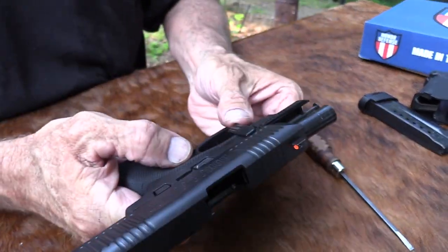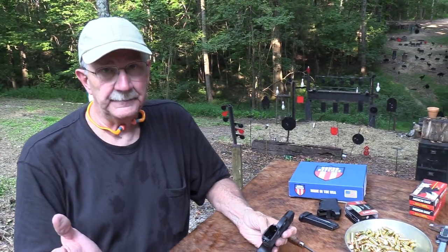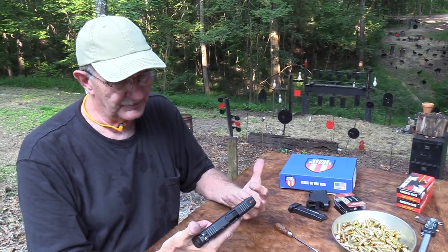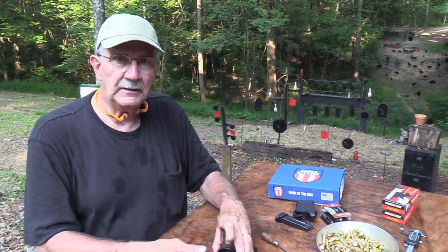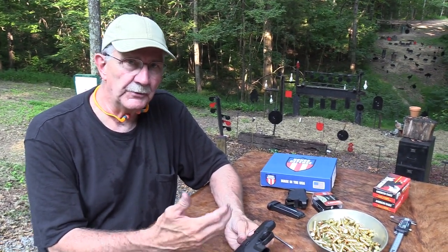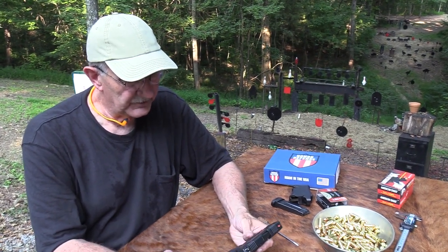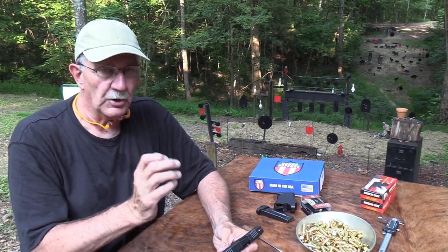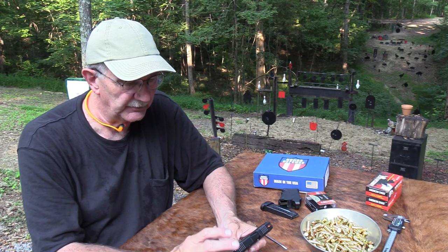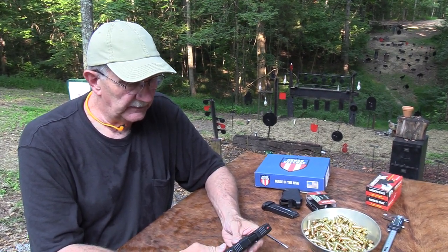It's rated for plus P, even though it doesn't say it on the pistol. If you hold this thing, you'll believe it — it should be rated for about anything. Just seems well made. When you pick it up at first, it feels odd. It looks a little odd — my first impression was like, here's another pistol, somebody trying to jump into the market. But the more you handle it, the more you look at it, the more solid it really seems. It's grown on me since I've had it here.